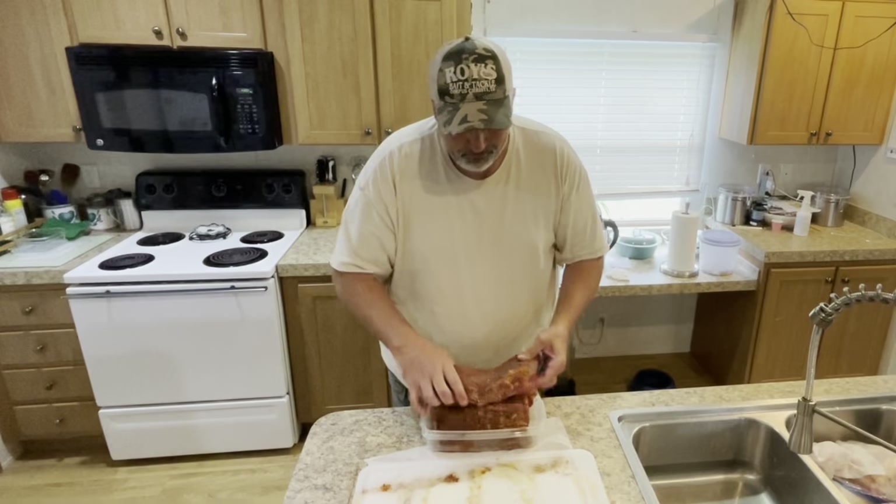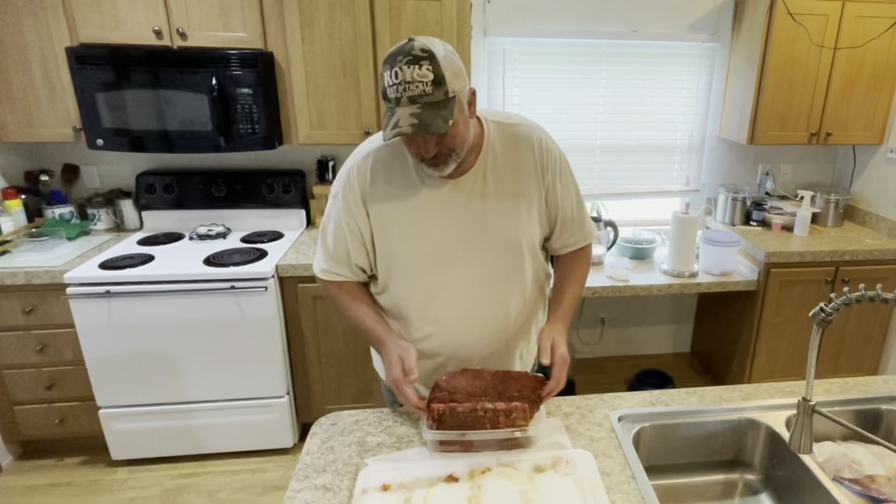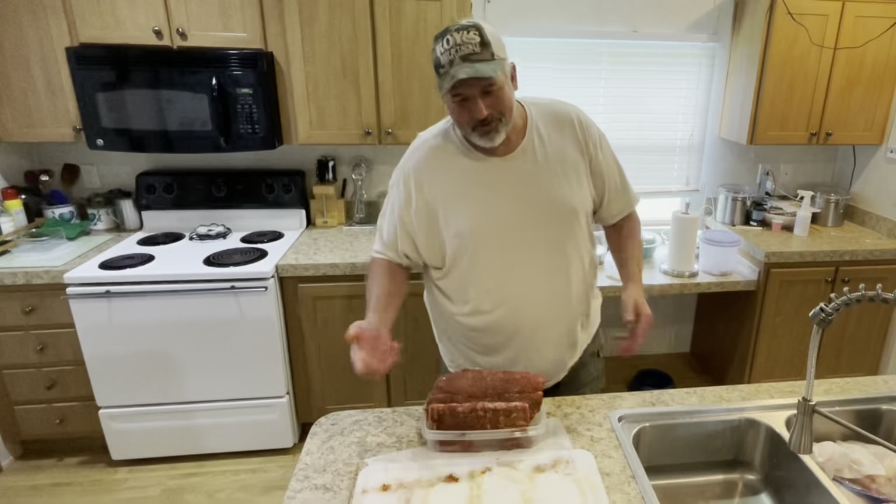I know a lot of people prefer to start them off at room temperature, but we do stuff different. We'll go to dragging out the pit and get that thing lit up. It's still going to be an hour or so, but we'll bring y'all back.